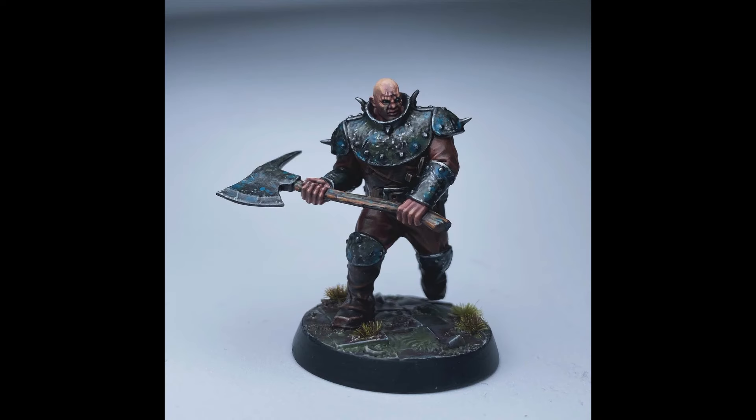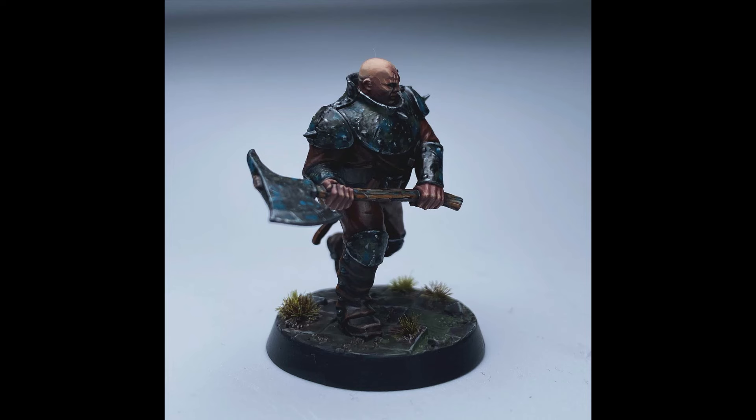And here are some photos of the completed miniature Amos Duncaro. I hope you found this tutorial useful today — I'll have plenty more new tutorials coming in the near future. Thank you very much for watching and I will see you again in the next one.